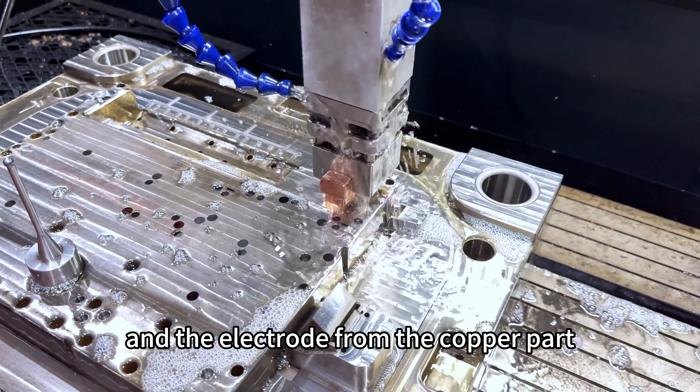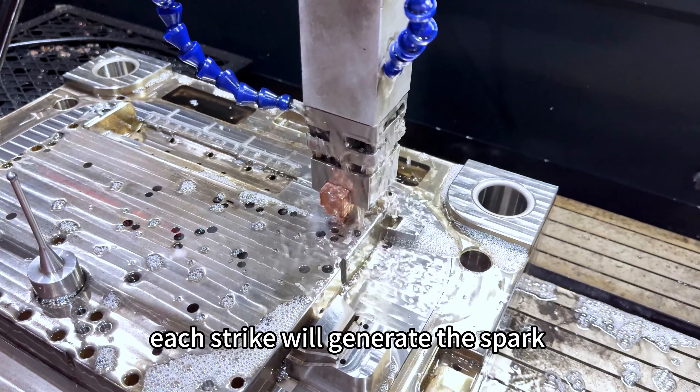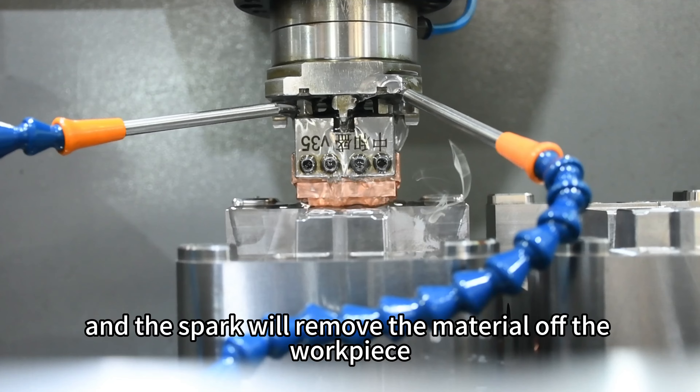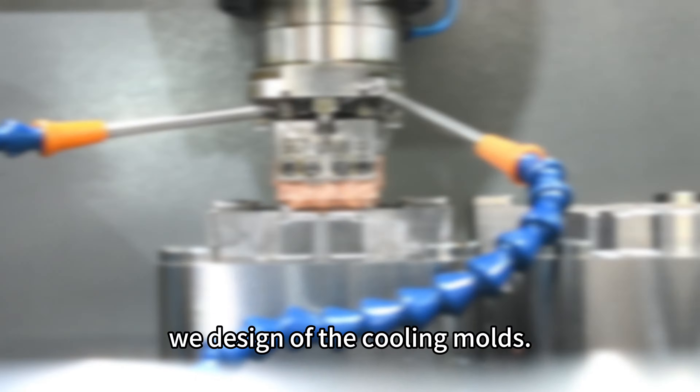The electrodes from the copper part drag against each part. Each drag will generate a spark, and the spark will remove the material of the workpiece. This can generate the geometry of the part we design for the cooling mold.